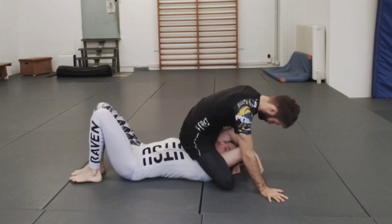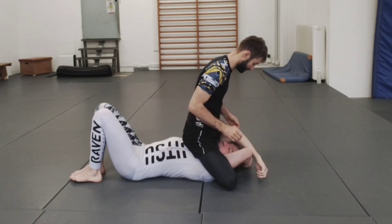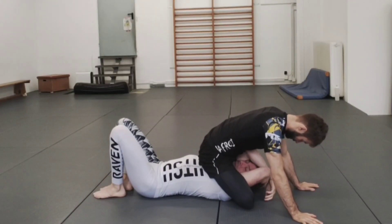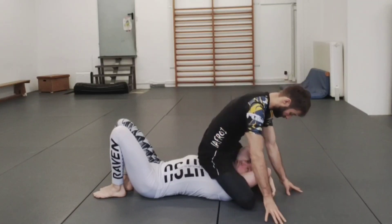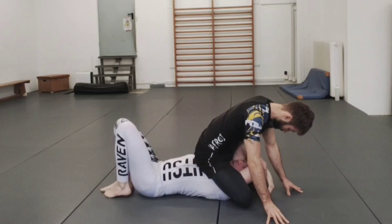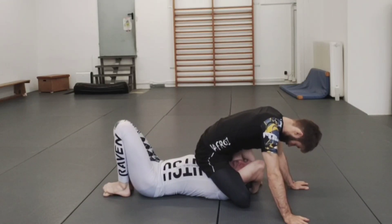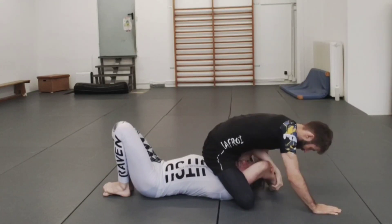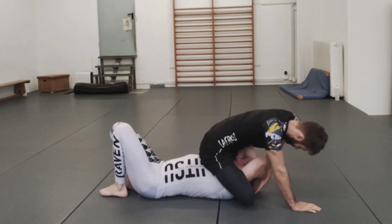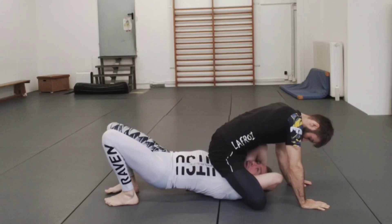S-mount is the worst position you can be in. He can't really choke but he has so many arm attacks available, and I cannot bridge — I have no power because he is too high up. My only real option is to free my shoulders. His legs are over my shoulders, that's what makes this position so powerful. So I take my hands behind my head — both hands come like this — and I pinch my head together with my hands so when he's going for arm bars I buy myself time.